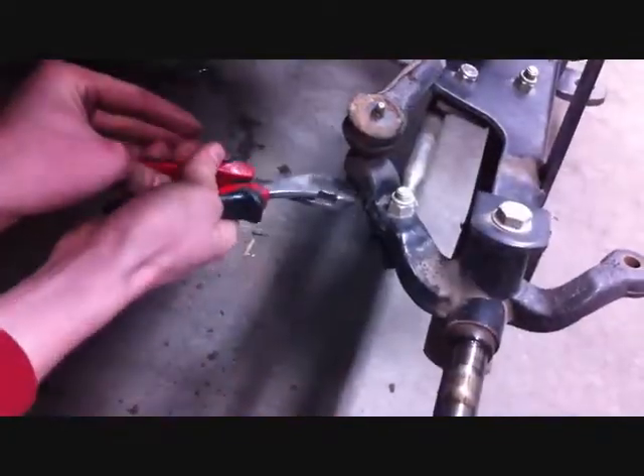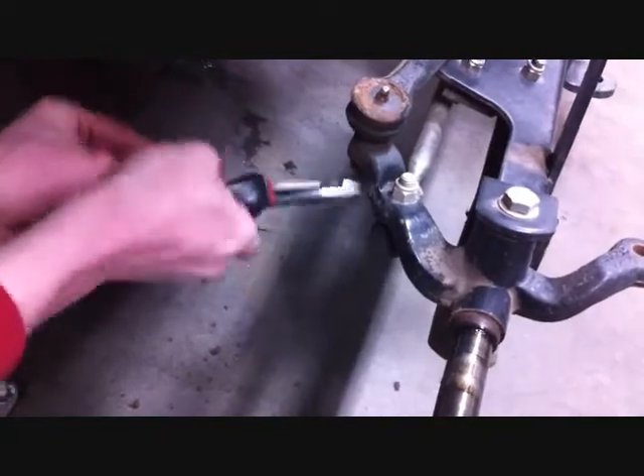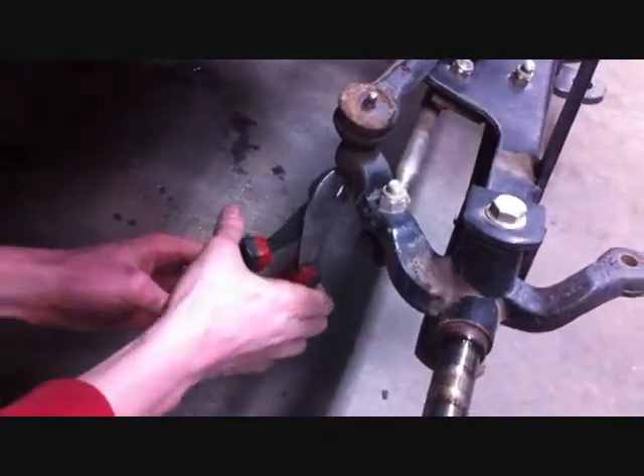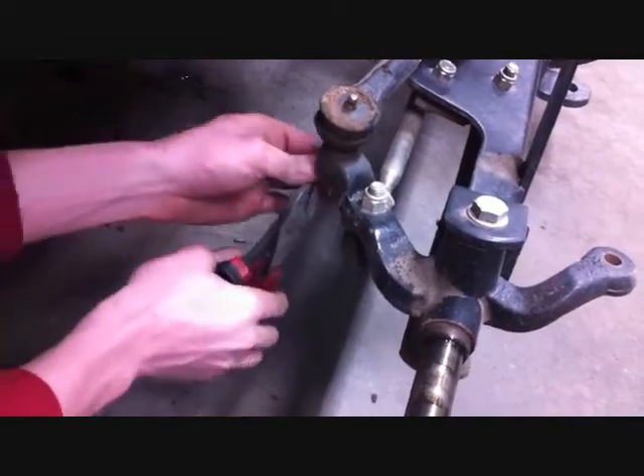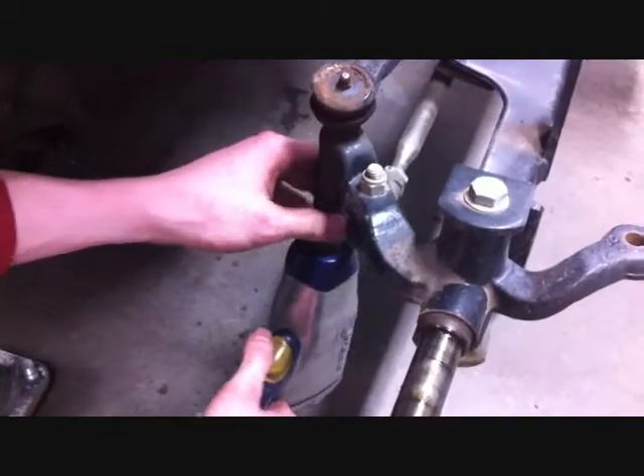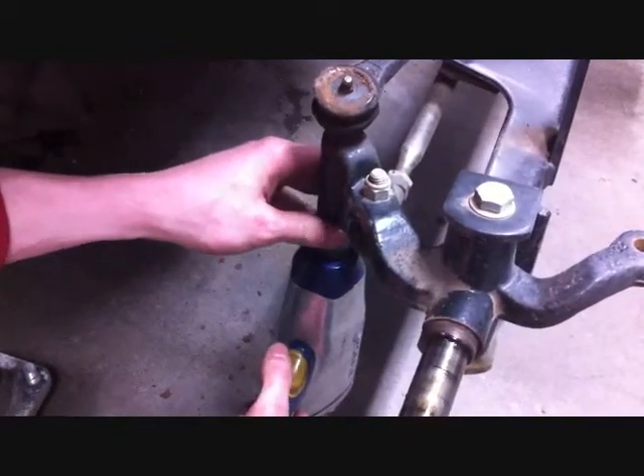Remove the cotter pin that's holding your tie rod end to the spindle, and then unbolt the tie rod end from the spindle. Using an 11/16 socket, remove the castle nut from the tie rod.